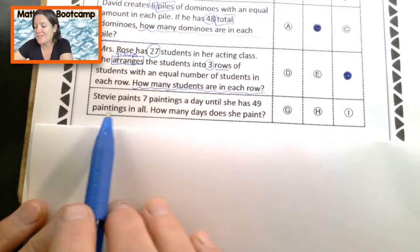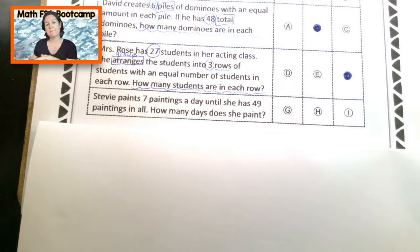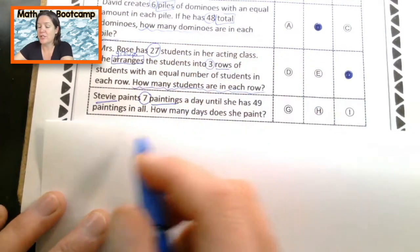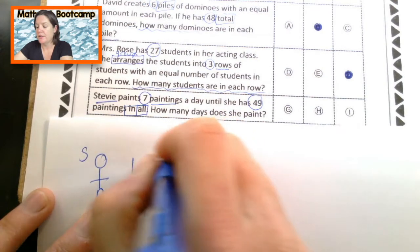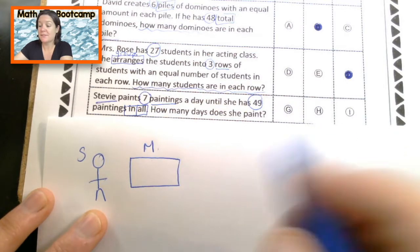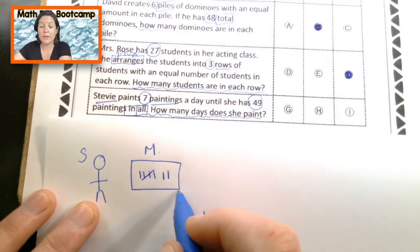Final row. Stevie paints 7 paintings a day until she has 49 paintings in all. How many days does she paint? We have somebody named Stevie who is painting. Let's mark up our text: Stevie paints 7 paintings a day until she has 49 paintings in all. So let's draw this — if this was Monday, she would paint 7 paintings: 1, 2, 3, 4, 5, 6, 7. She keeps painting until she has 49 paintings total.